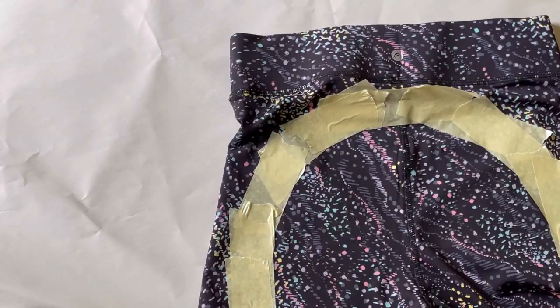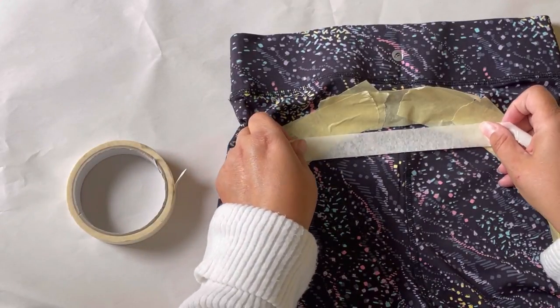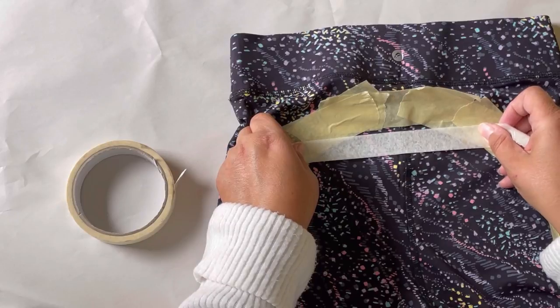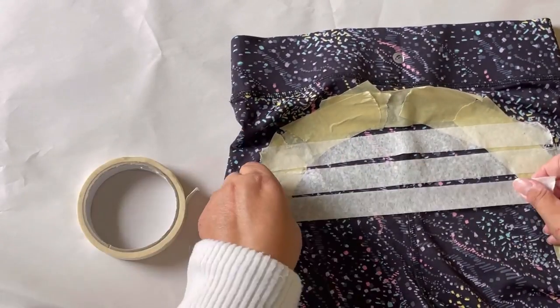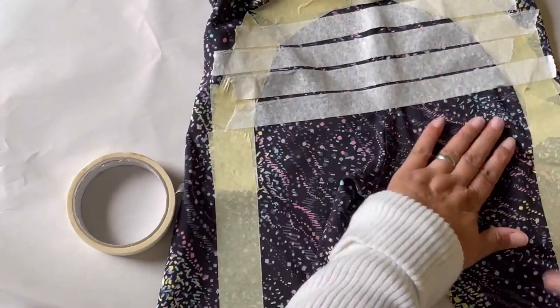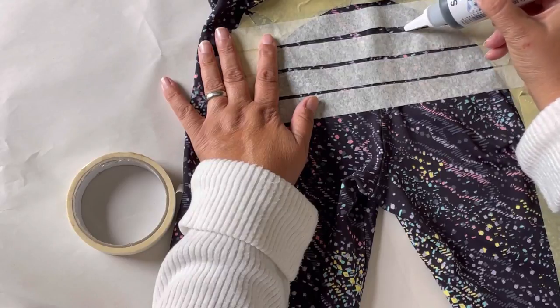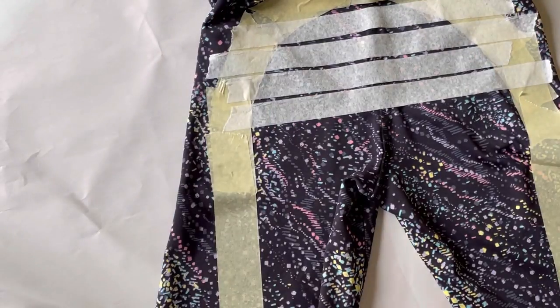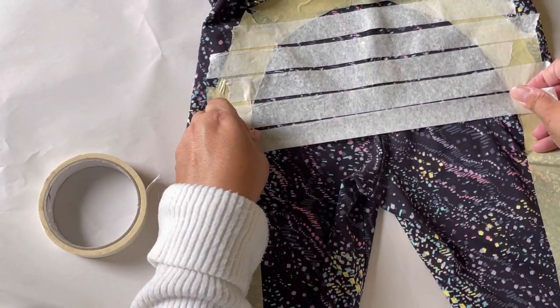What I'm going to do is go edge to edge with the masking tape, so we know we're going to put dots either side of the masking tape. We can go between those lines and know that we're going in the right direction, and it's even on both sides.